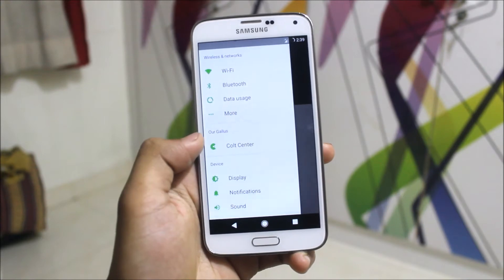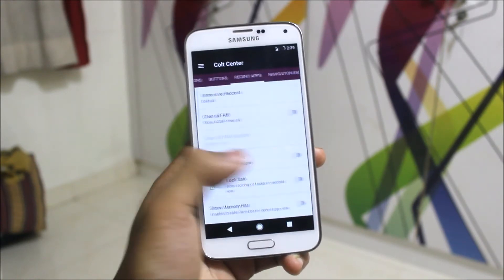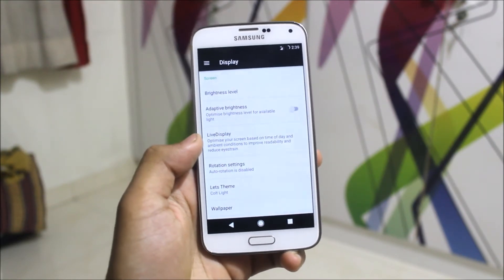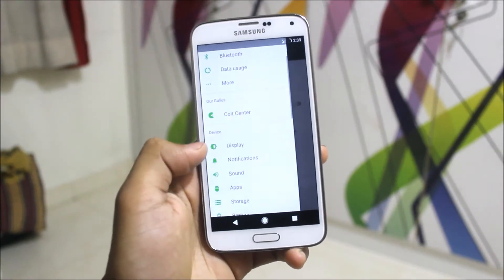In the settings we are getting some customization like Colt Center. You can customize it according to your need. Going down is the display. This is Lest's theme and I will suggest you not to tackle with this.